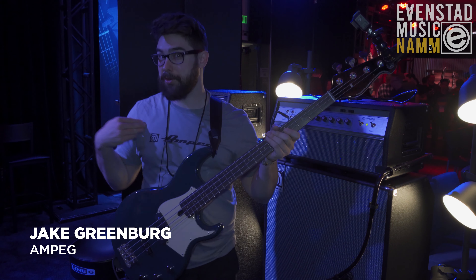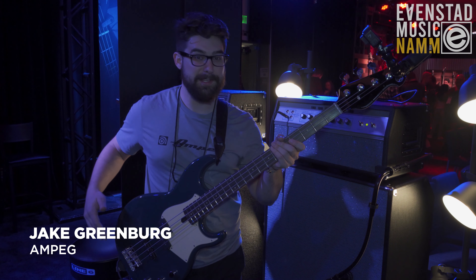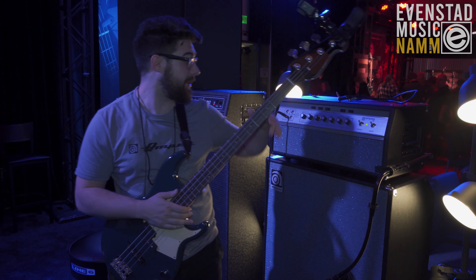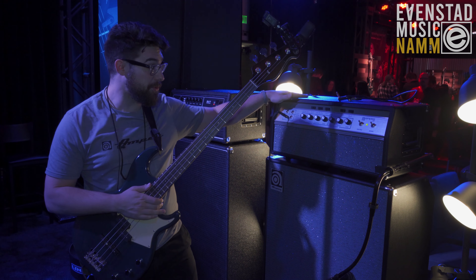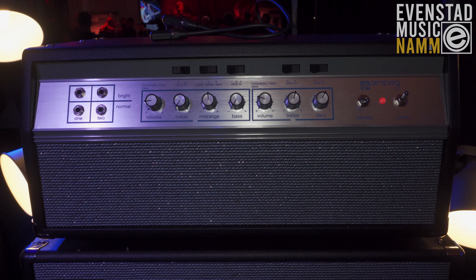How's it going everybody? My name is Jake Greenberg. I'm here with Ampeg for NAMM 2020 talking to Evenstad Music about the new Ampeg 50th Anniversary Heritage SVT.